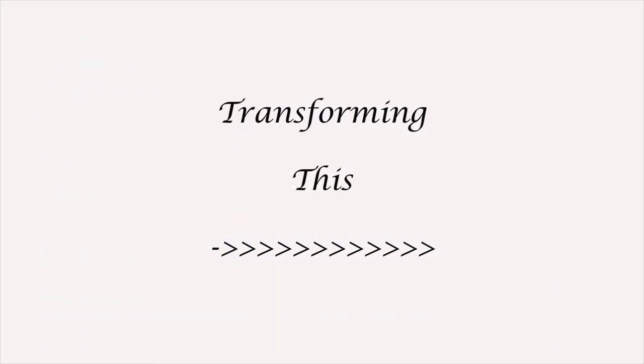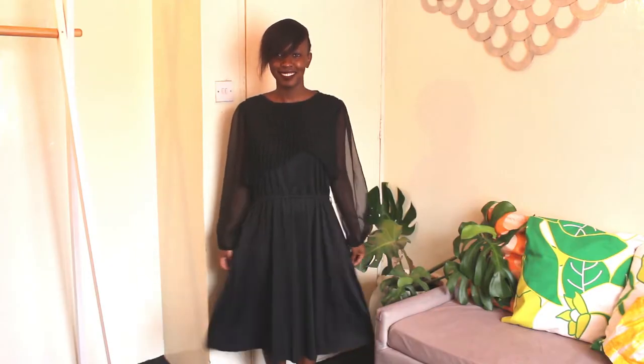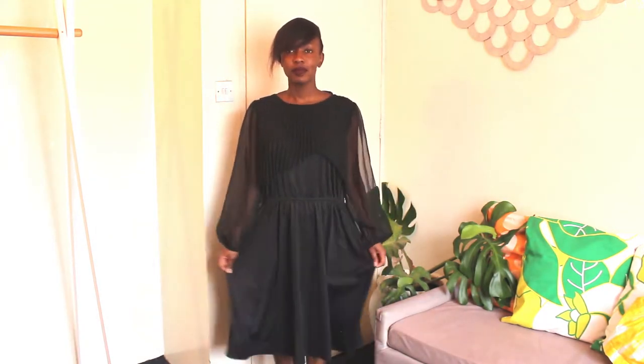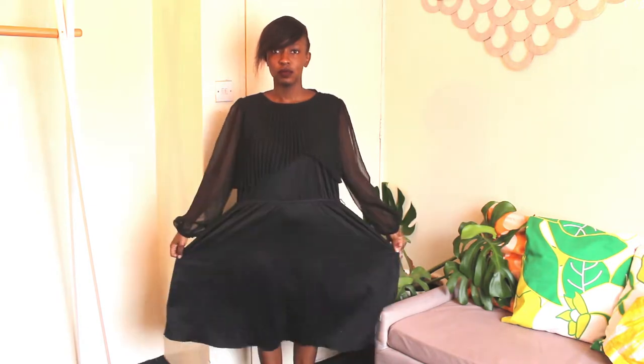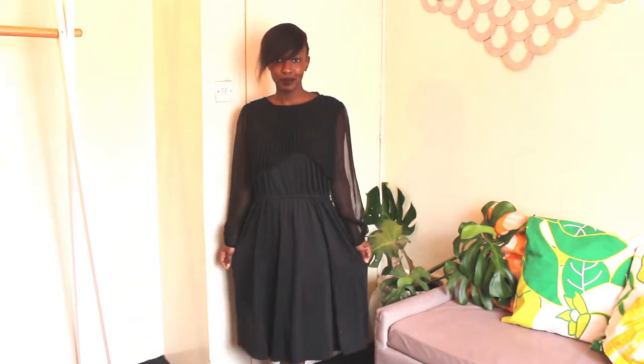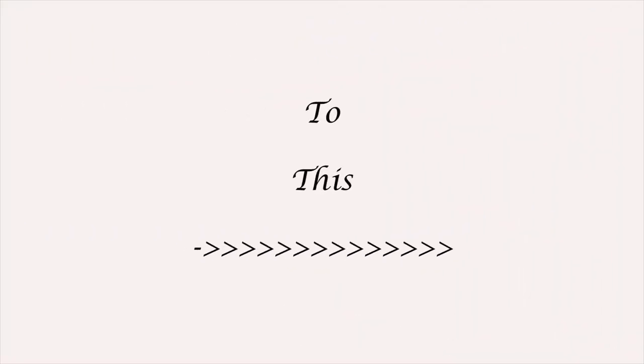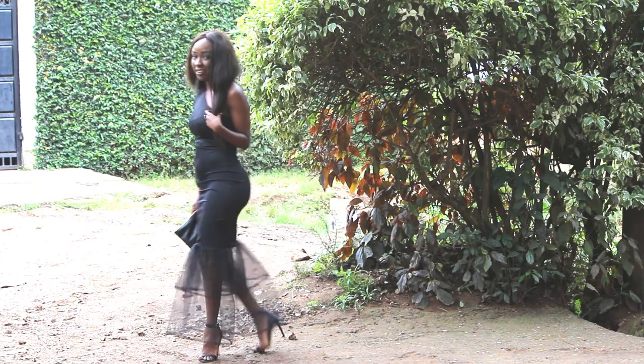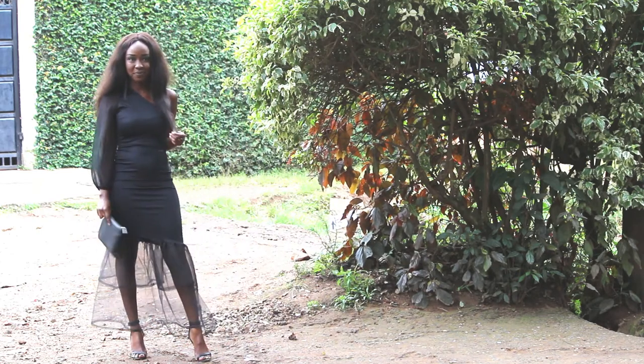Hello there loves and welcome back to my channel. This week's video is another somewhat simple and drastic transformation of this loose dress that I got from a toy market to this gorgeous piece that blew my mind. If you'd like to see how I achieved this, then just keep watching.